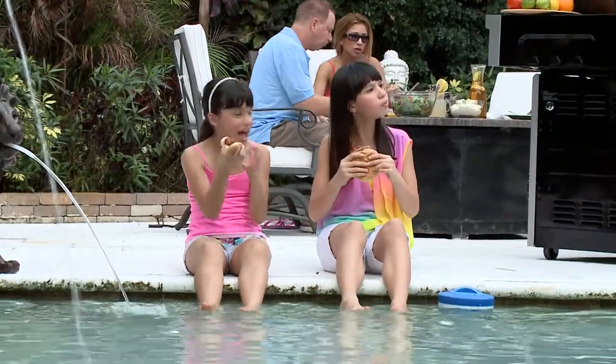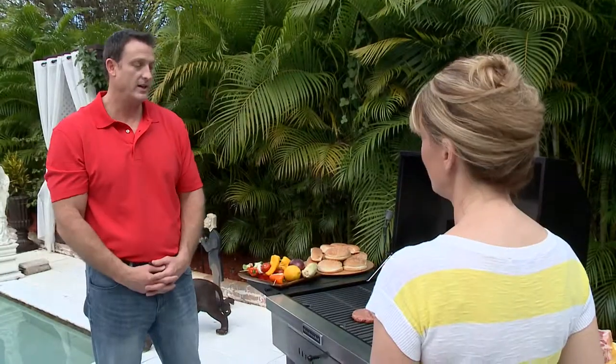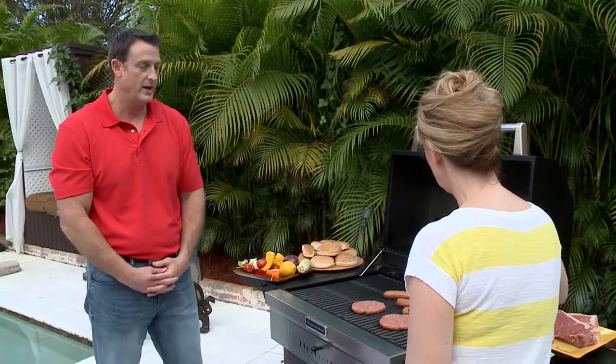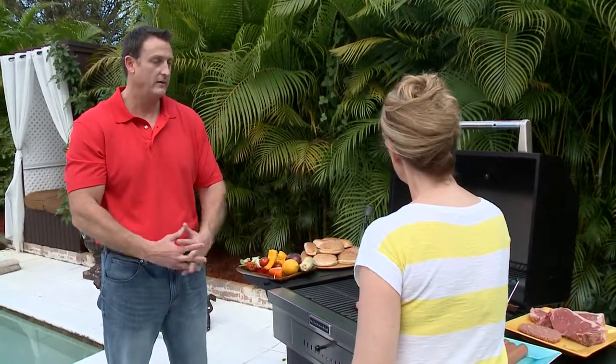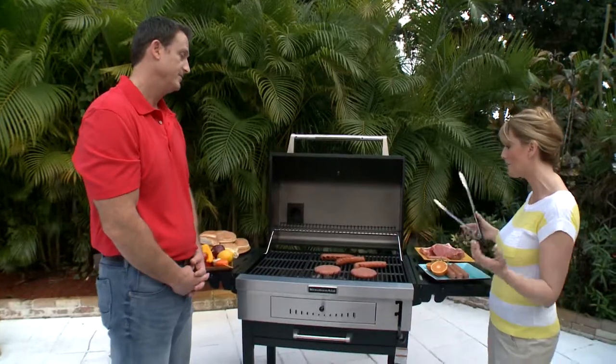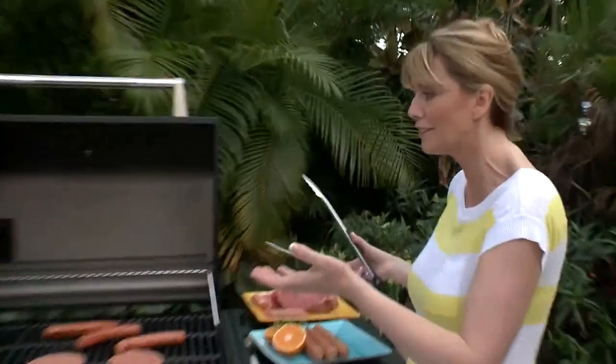You only showed us two models today, but you have a whole line, right? Yes — KitchenAid has about 11 items, anywhere from charcoal to a two-burner all the way up to a five-burner that's literally 40 inches wide. Where can we find all that information? You can find it online at KitchenAidGrills.com — pictures of all the grills plus the retailers where they can be purchased. Jim, thank you so much for being here — lots of great tips and we really learned a lot. We had a great time; hope everyone enjoys the grill.